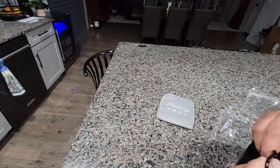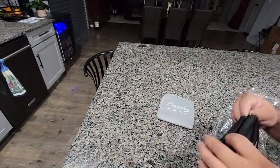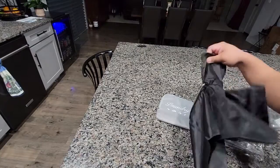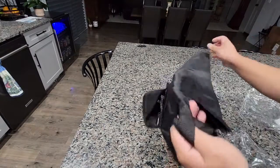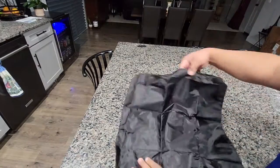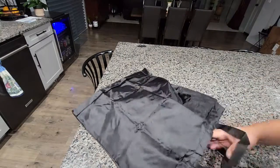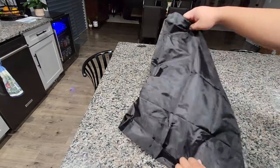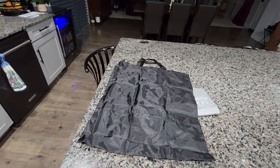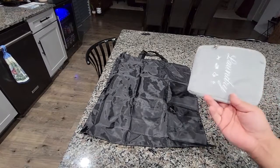And we do have this so you can hang them around. Open it up, and it's a nice, nice size bag. You can probably fit your clothes for a couple days, maybe even a week. And then you can have one for you, one for your significant other, or your kids.